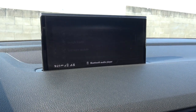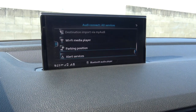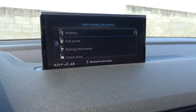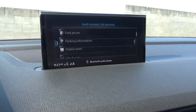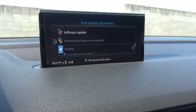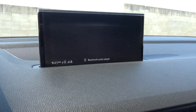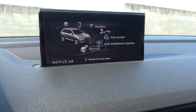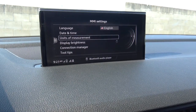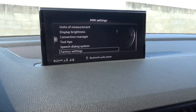Audi Connect includes Google Earth and software updates, and provides vital information such as fuel prices, weather, parking information, online news, city events, travel information, flight information, and Twitter. The Audi smartphone interface supports Apple CarPlay and Android Auto. Other MMI settings include date and time, language, units of measurement, display brightness, and factory reset. Vehicle settings feature many driver-selectable modes via the Audi drive select system, including off-road mode, comfort, automatic, dynamic, and individual, as well as exterior lighting, interior lighting, central locking, and garage door opener.